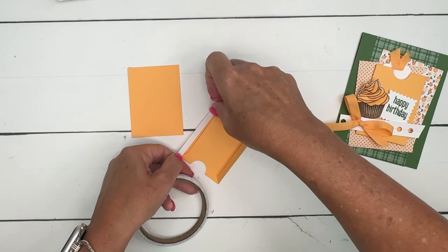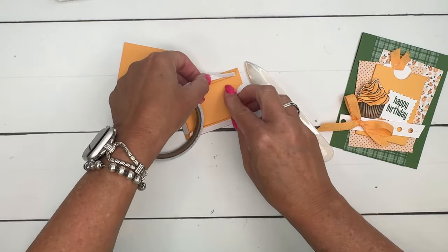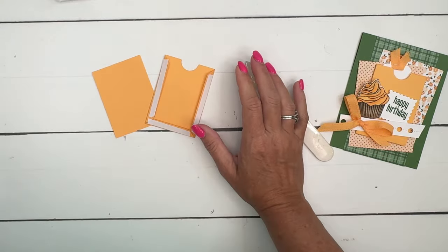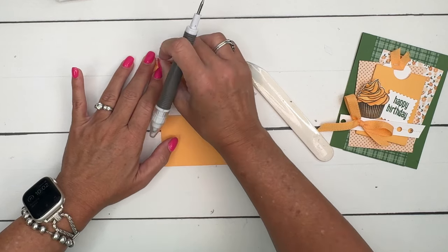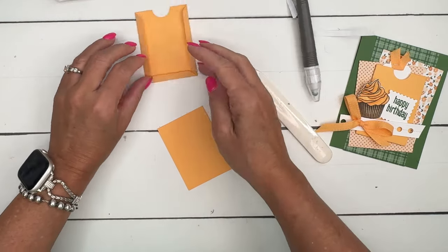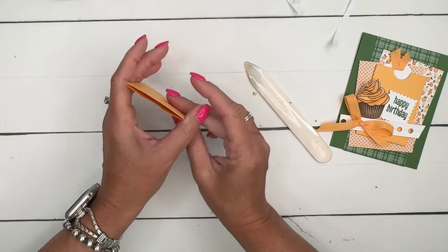I'm gonna use Tear and Tape. It is very very humid here in South Texas, so liquid glue would probably be the best choice, but I'm going with Tear and Tape. I find that the more muggy and humid it is, liquid glue seems to hold a little bit better, but I love the way Tear and Tape fits so perfectly on the strips. The easiest way to get that backing off is to take your pick tool and just pull those off like that.